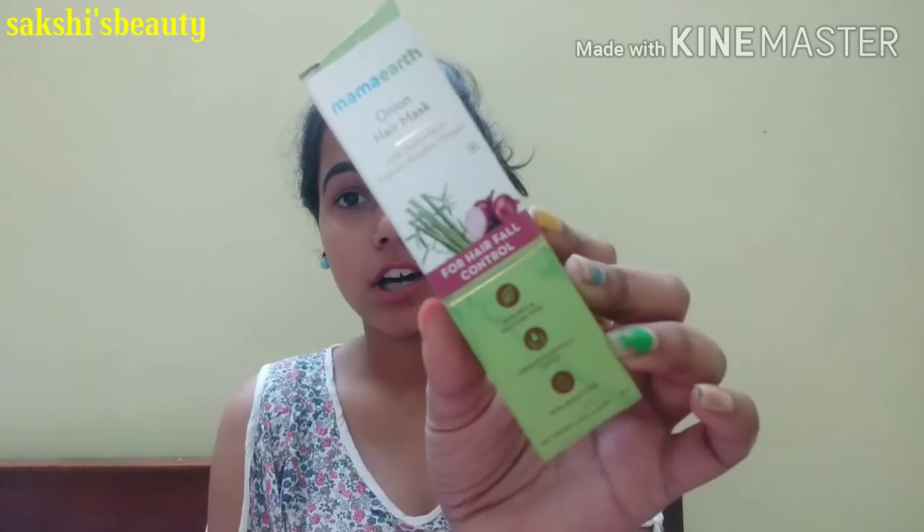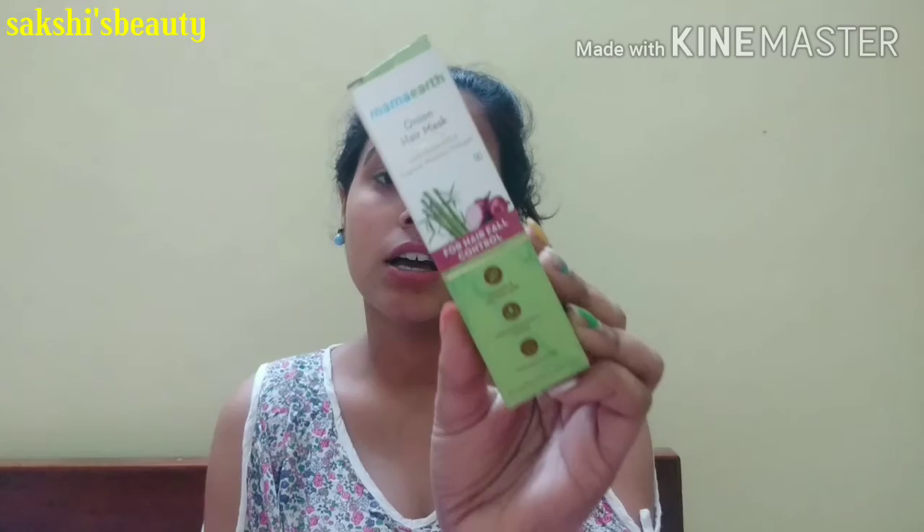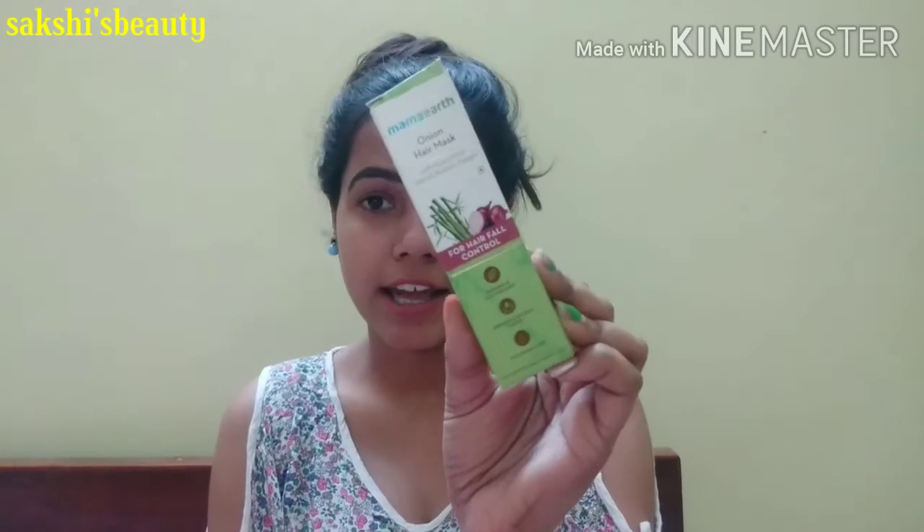I am going to share my hair care video with the Mama Earth Onion Hair Mask, which is for hair fall control. If your hair falls and your hair roots are weak, this video is going to be beneficial for you.